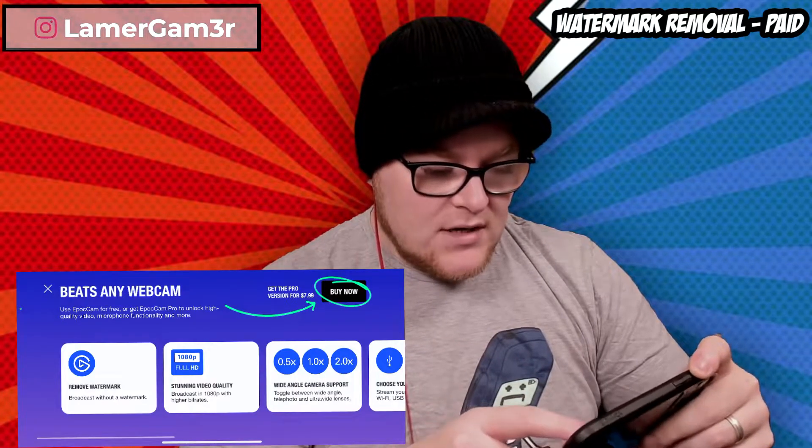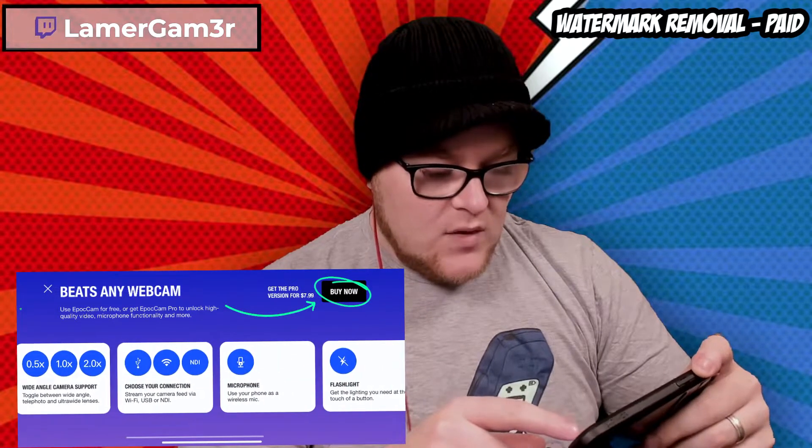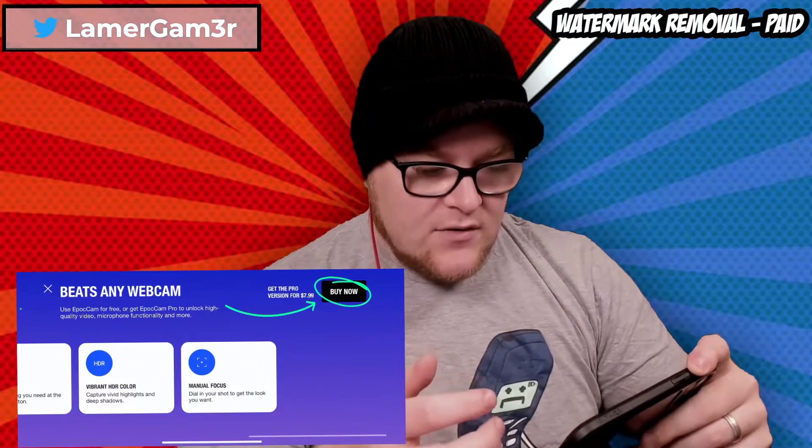I'm not sure if there's something I can do about that watermark. If I was going to buy this, for $7.99 I could get rid of it. I could record in HD, get wide angle support, the microphone would work, I could record in HDR, and it would allow me to do manual focus.